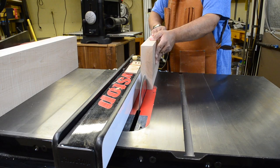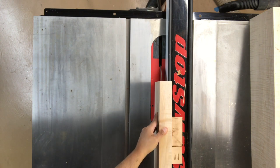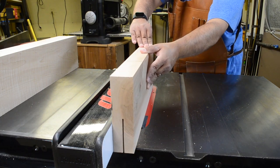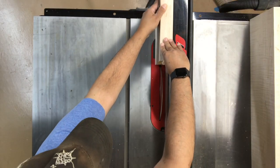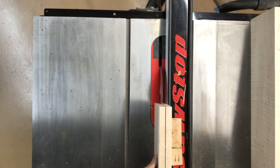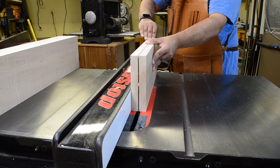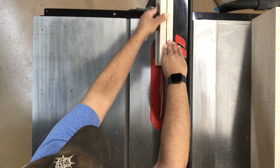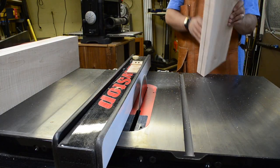I've recently started re-sawing these wider, thicker maple boards using a combination of my table saw and a handsaw. I start first by jointing and thickness planing the boards square and flat, then raise the blade of my table saw as high as possible, cutting a through kerf on one edge, then flipping the board end for end keeping the same face against the rip fence to cut a second parallel kerf on the opposite edge.